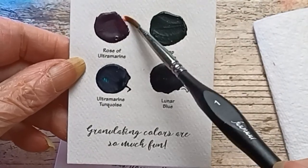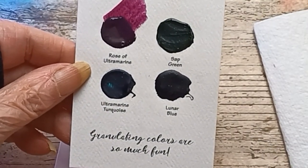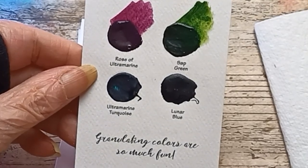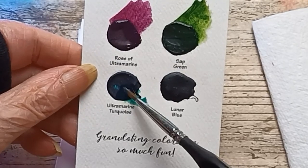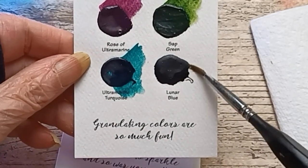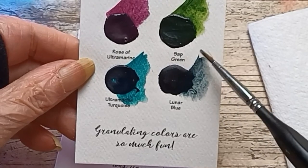Rose of Ultramarine Ring — look at that, meow. Sap Green. Ultramarine Turquoise — that's lovely. Lunar Blue — wow, that's a really nice gray. I like that.